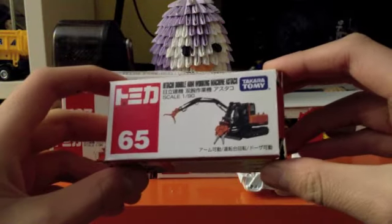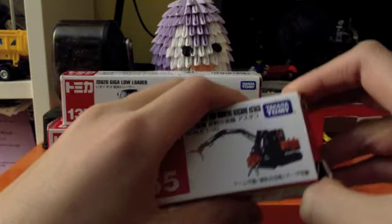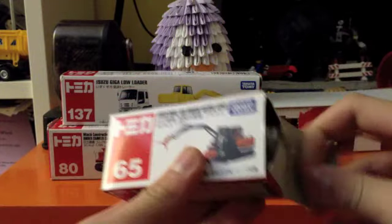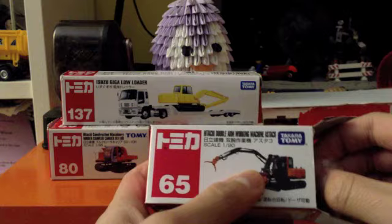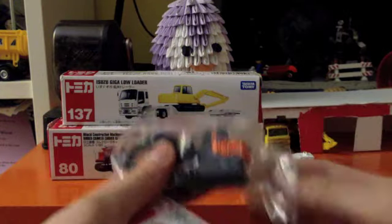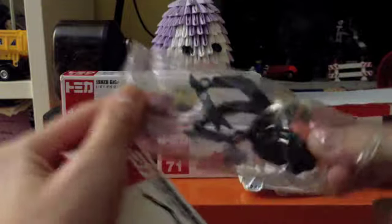Next is the Hitachi Double Arm Working Machine Estaco — or Estaco, whatever. I think they said in Spanish or Hispanic, Estaco means shellfish or crab. Number 65. This one's nice too. I've been waiting for this one for a while.